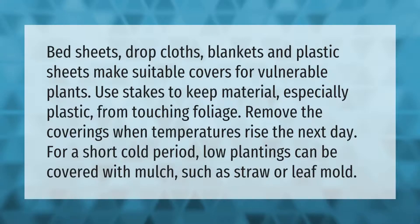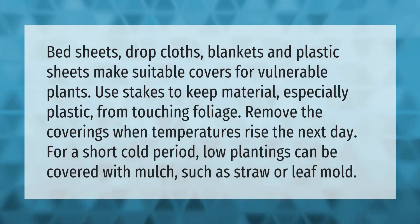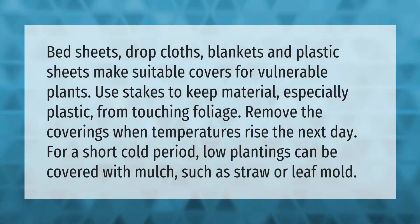Bed sheets, drop cloths, blankets, and plastic sheets make suitable covers for vulnerable plants. Use stakes to keep material — especially plastic — from touching foliage. Remove the coverings when temperatures rise the next day. For a short cold period, low plantings can be covered with mulch such as straw or leaf mold.